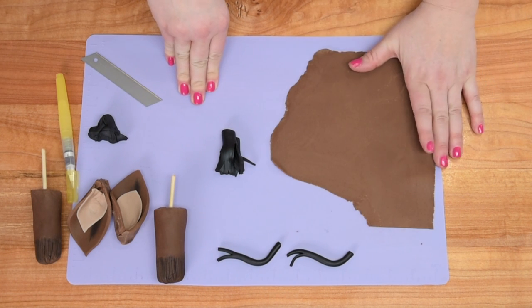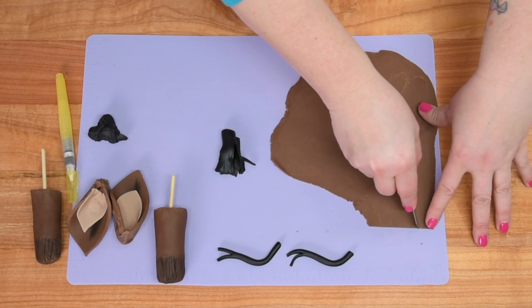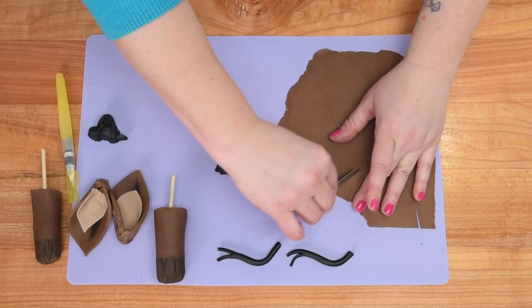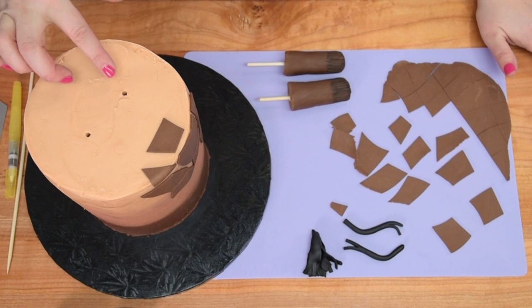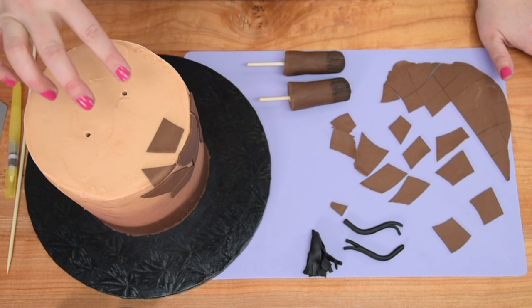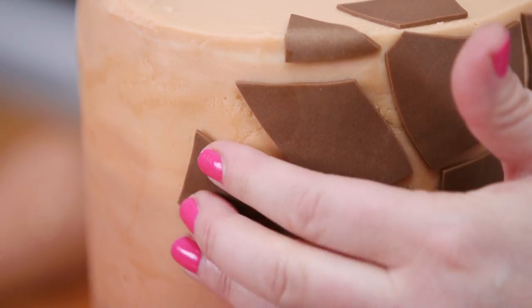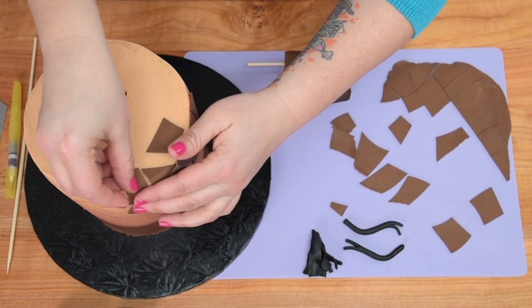I have lots of brown fondant rolled out for the giraffe spot pattern. I'm taking a blade and randomly cutting different shapes — straight lines, curled lines — to create a giraffe pattern. I used a large skewer to make pilot holes where the ossicones will go and as a landmark, then I place the giraffe pattern pieces behind those holes and down the side. The cake surface is nice and wet so I'm lining up the little pieces, leaving slight gaps between them, covering everything I want covered.